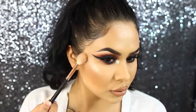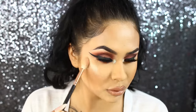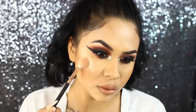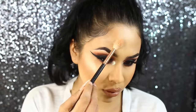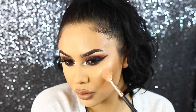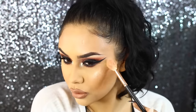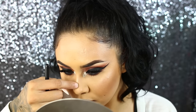For highlight, I'm using the Anastasia Beverly Hills Nicole Guerrero Glow Kit — I love this glow kit. I use the shade Glow Getter, which is that really pretty golden tone. I have been obsessed with this palette; I can't put it down. If you already own this palette, leave a comment below and let me know what your favorite shade is.